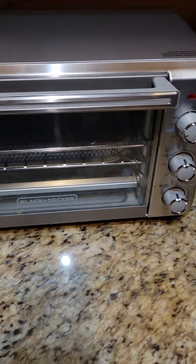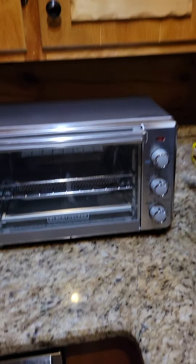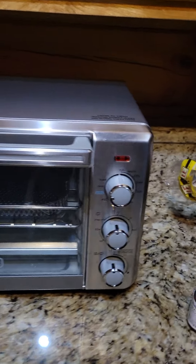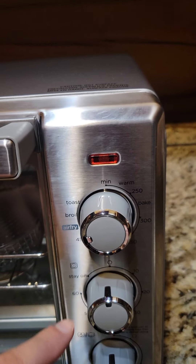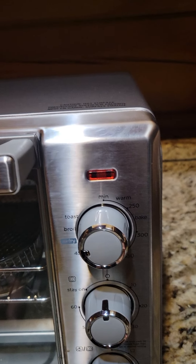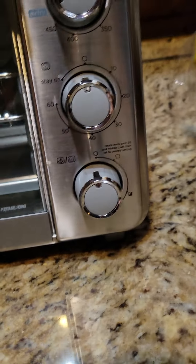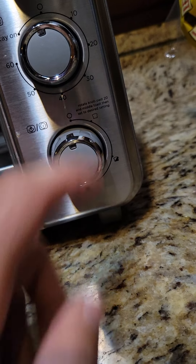A couple of things that I really like about this. First of all, it's both an air fryer and a toaster oven. So if you look over here, you can see we have the air fry mode, but you can also toast, broil, bake — all the different settings, temperature, options, etc. If you go down here to the toast setting, you can choose how dark or light you like your toast.